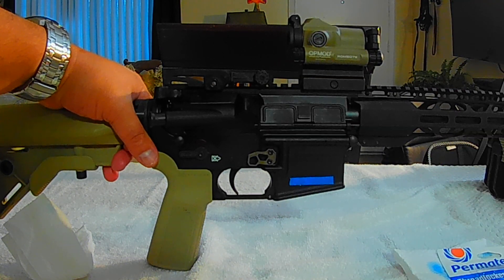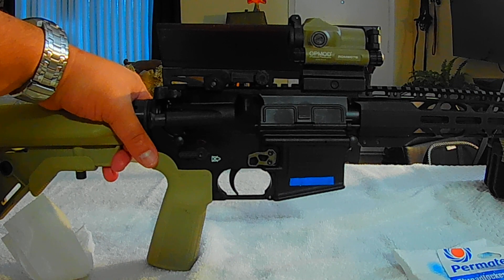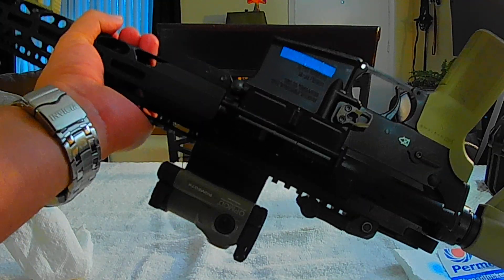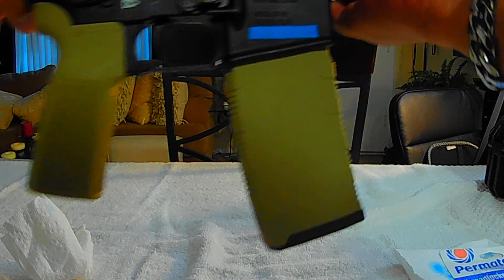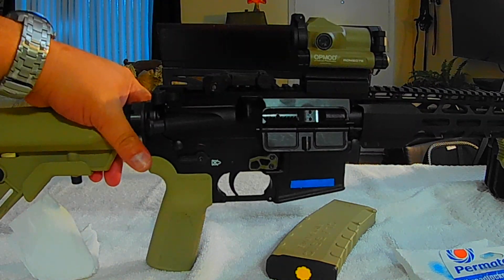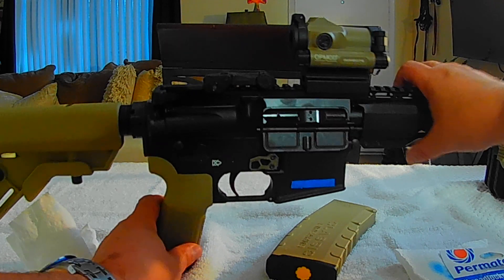I applied the threadlocker blue and tested it — there's no interference in the magazine area. Let me charge this empty and put on the magazine to show you how easy it is.